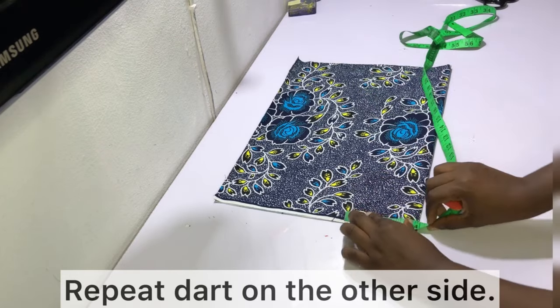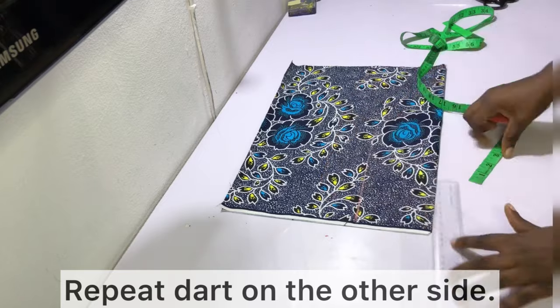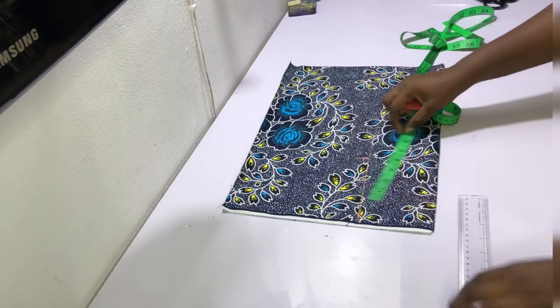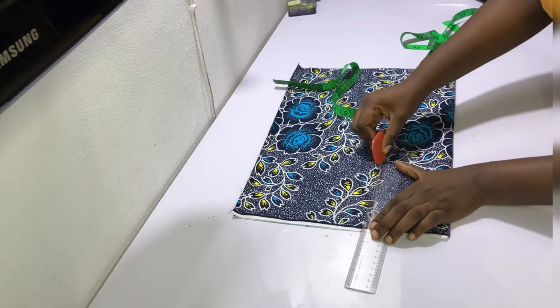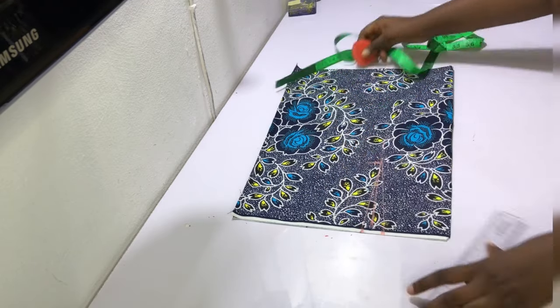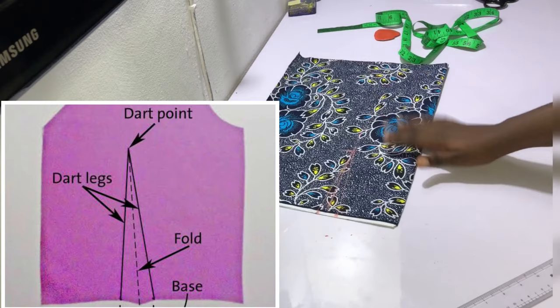Flip the fabric over to make the second back dart. Mark four inches inwards from the folded edge, then mark the dart leg length of six inches. Mark a dart of one inch — half an inch to the left and half an inch to the right of the four-inch mark. Then go ahead and draw the dart so that you have something that looks like this.